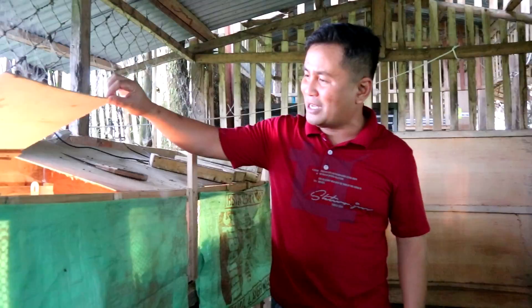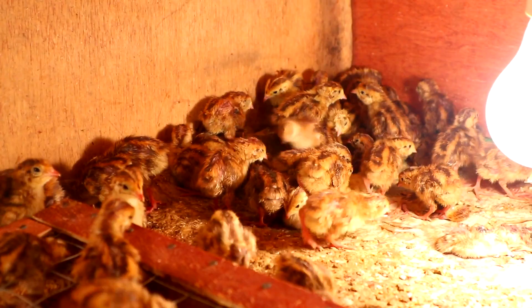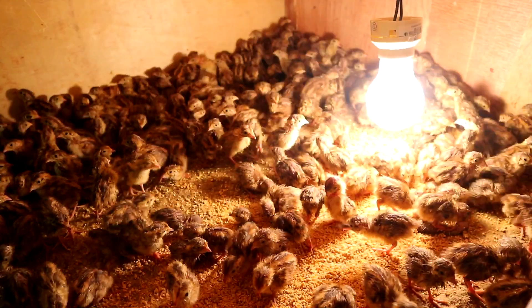These incandescent bulbs provide heat for the very tiny and delicate chicks. This is very important — if you fall short of the required temperature, say only 80 degrees Fahrenheit, you are short by 20 degrees. That will cause stumping, meaning the quails will pile up and trample upon each other, which will certainly cause their death.